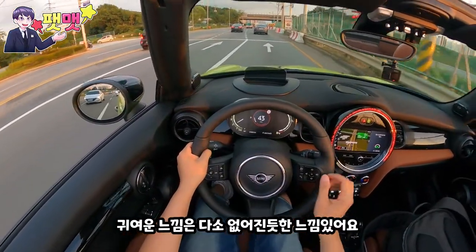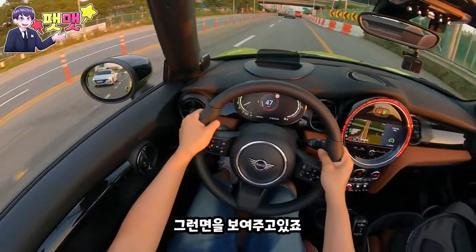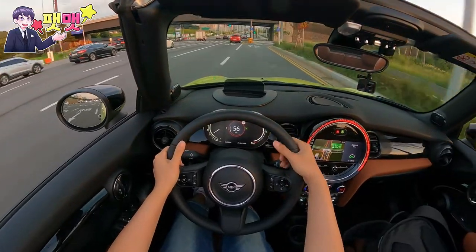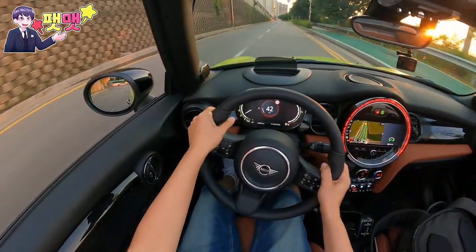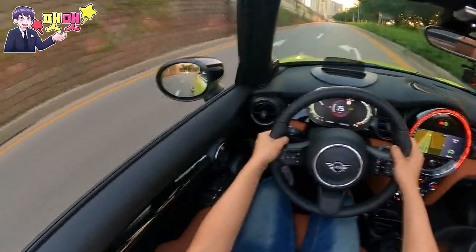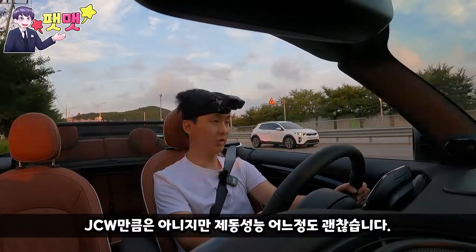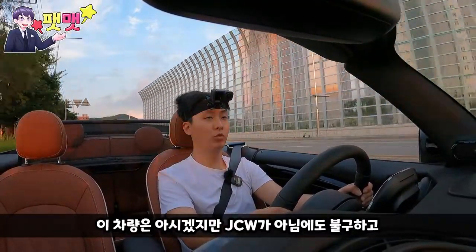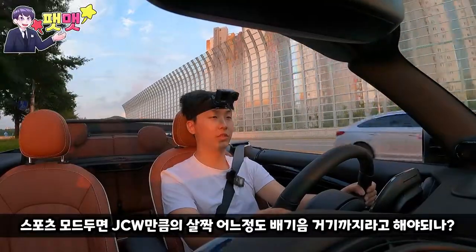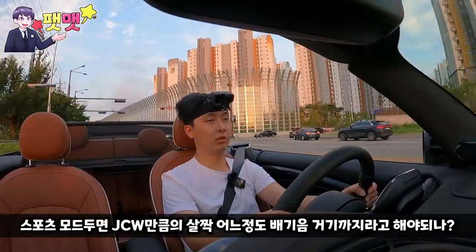귀여운 느낌은 약간 없어진 듯한 느낌이 있어요. 살짝 코너를 돌아보면 좀 하드하네요. JCW만큼은 아니지만 제동 성능도 어느 정도 괜찮습니다. 이 차량이 JCW가 아님에도 불구하고 스포츠 모드를 두면 JCW만큼의 배기음이 들릴 정도예요. 정말 장난 아니에요.